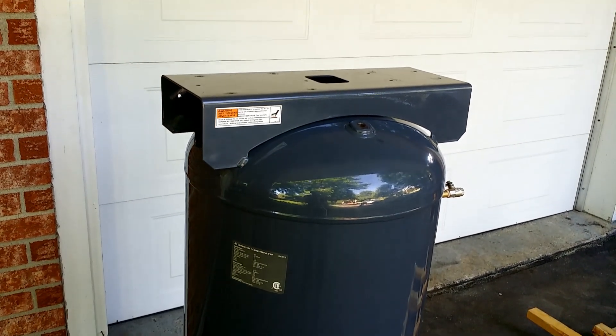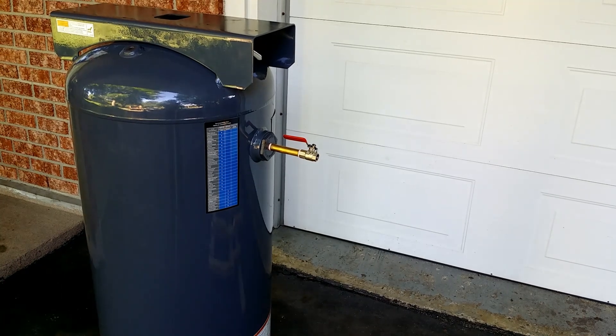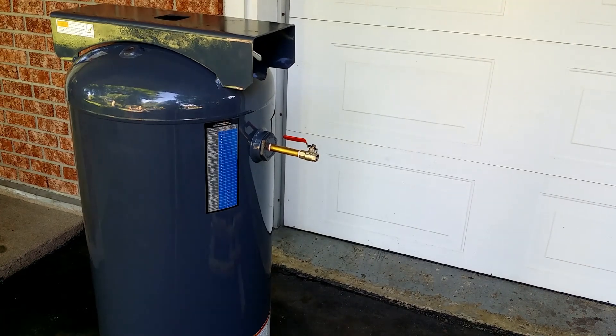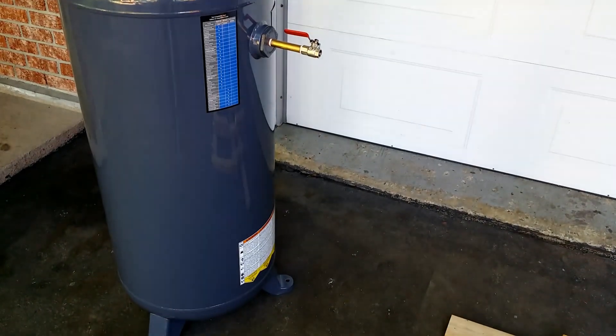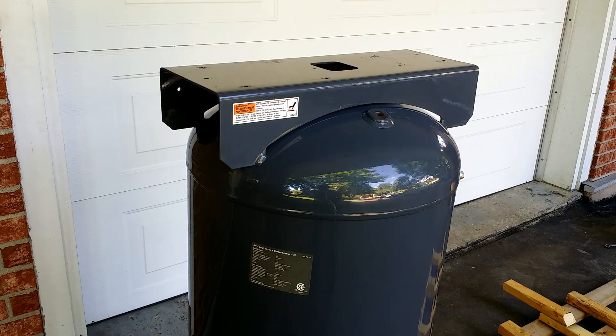An air compressor tank stores a lot of energy in the form of compressed air. In case of a rust-weakened structure, it can rupture violently, releasing this energy and acting as a bomb, causing extensive damage, severe injury, or even death. In the description, I put some links to air compressor accidents.